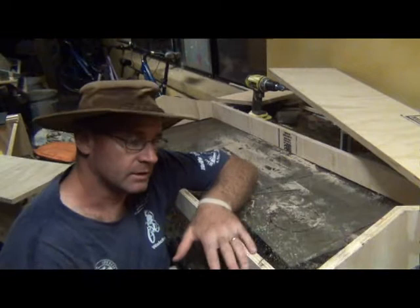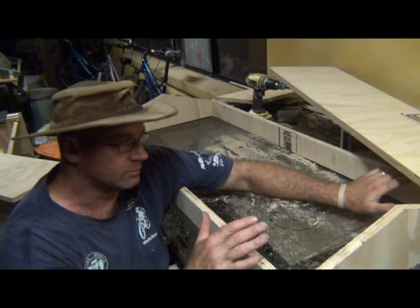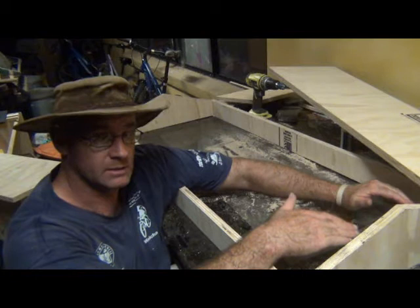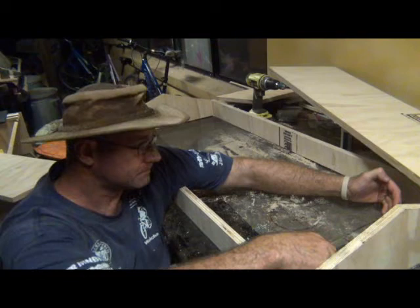Now you can see the frame is together. I've actually decided I'm not going to put the 3mm ply on here. In my climate I don't think I'm going to need the insulation it would offer. I'm going to put the panels on top and have the gabled roof with the open area — the open space up here will be more beneficial for cooling in our warm summers than the benefit of having plywood keeping things warm in winter. Getting too hot can be as bad as getting too cold. So we're going to put the two sheets on top.